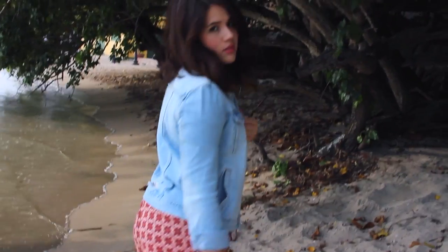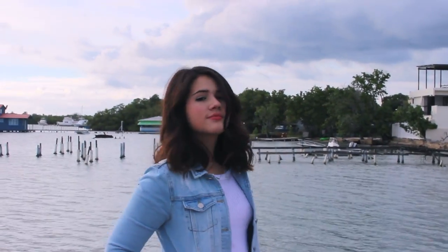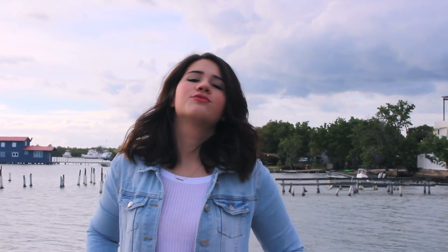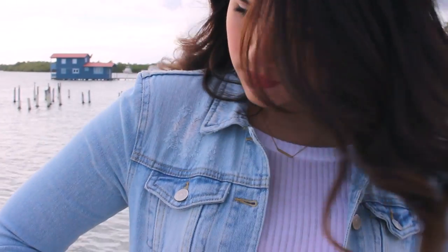For my second outfit, this one is actually my favorite. My shorts are from Marshalls, and my crop top and jean jacket are both by Brandy Melville. The boots I'm wearing I got at Paxson a really long time ago and they're by the brand Roxy. I added a really simple necklace from a local boutique, and the rest of my accessories are all the same.